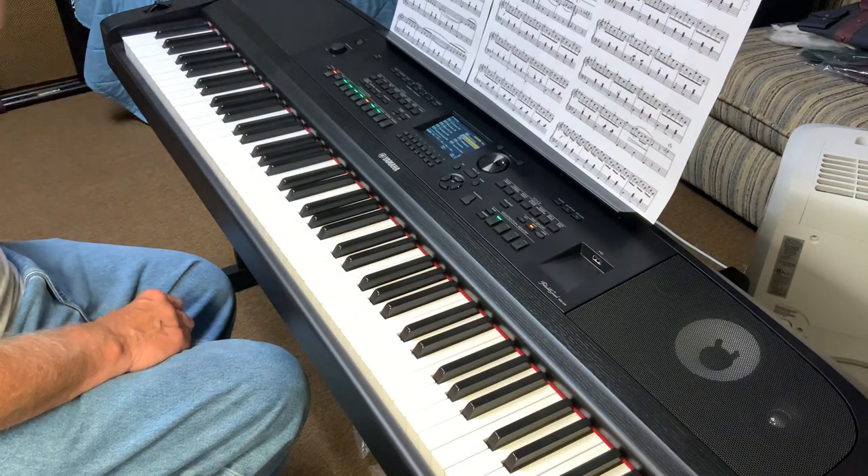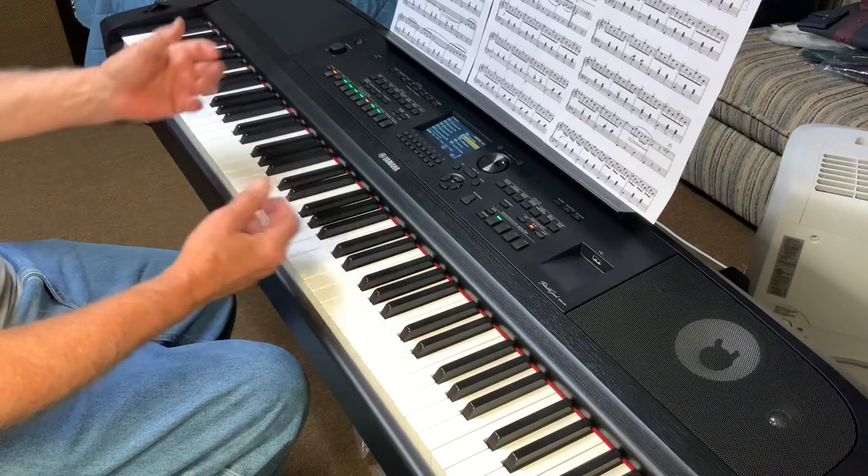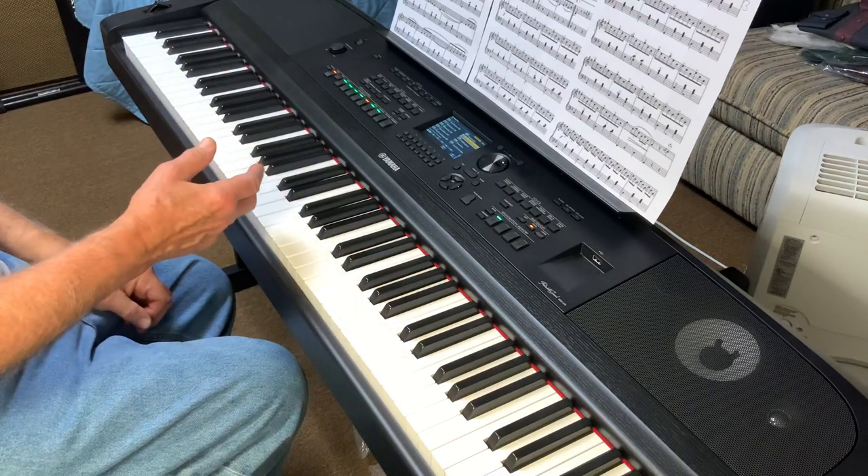There you go — a short demo on what the portable grand Yamaha DGX670 can do using its accordion sounds.